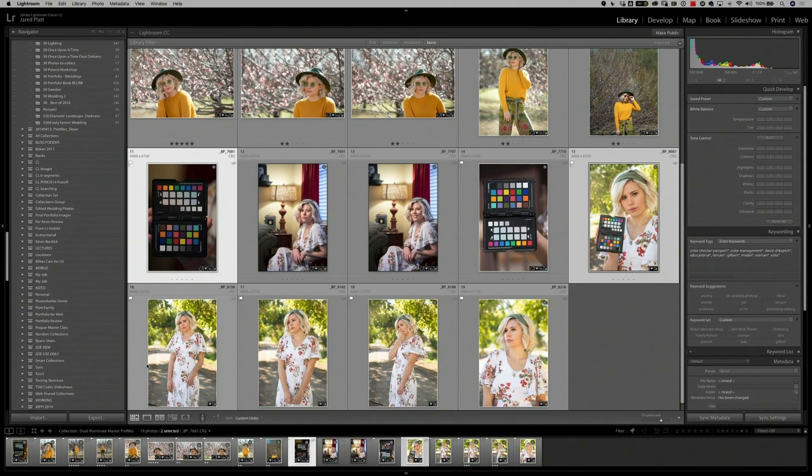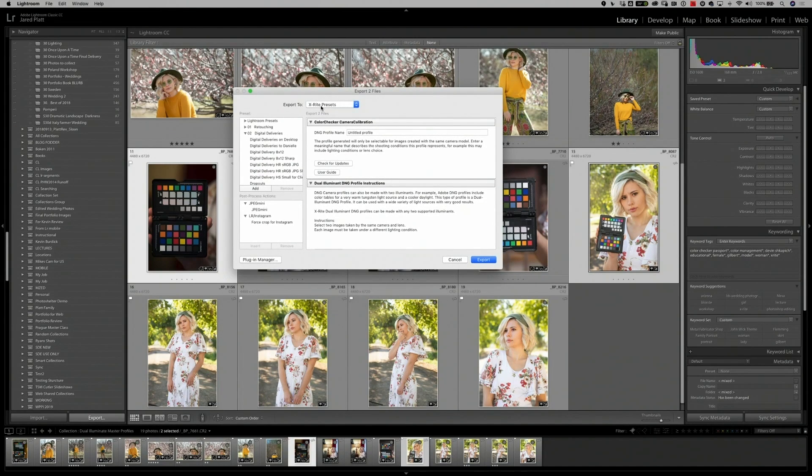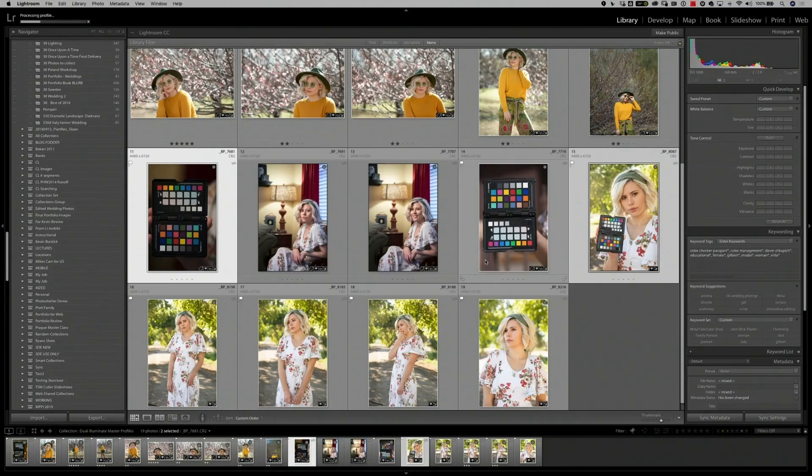Once we've selected our two Color Checker Passport images, we go to the export dialog box the same way as before. We name this profile the 5D Mark IV Master, and denote what colors we're using — shade and incandescent light, so SI. Then hit export. The software is now reading the Color Checker Passport in two very different light sources so it can create a profile that works across multiple light sources, which is why we choose two very different colors of light.